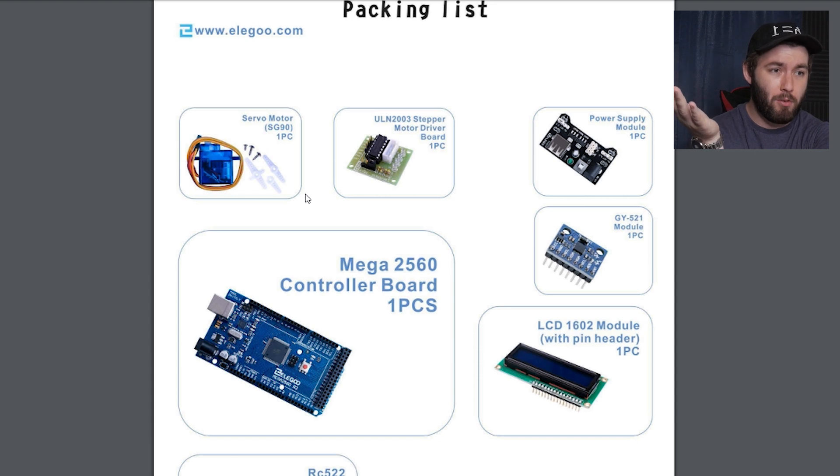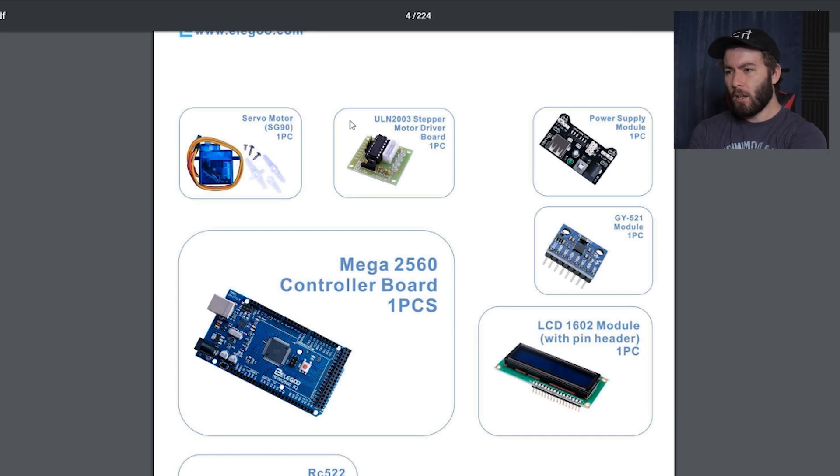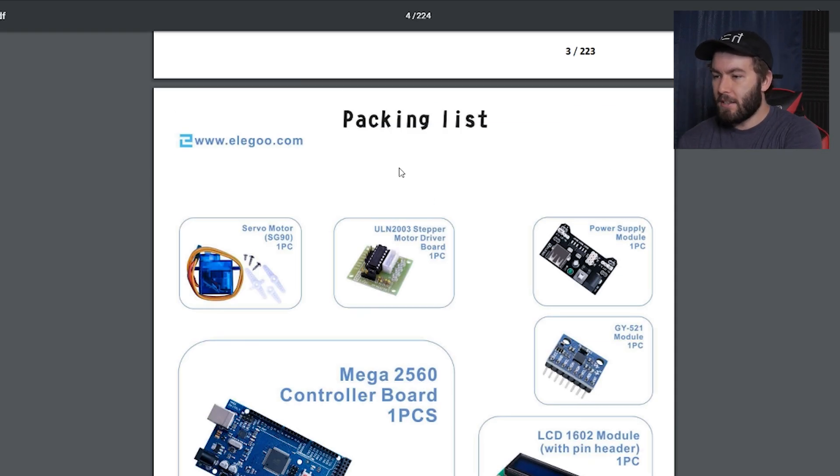There was a time where I knew what a transistor was, where we learned about junctions and the holes and whatnot, I don't remember that stuff anymore. But as you can see right now, this is the packing list, this is what it comes with.